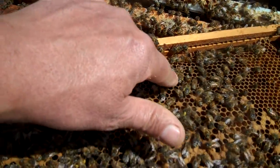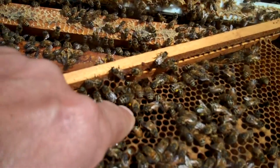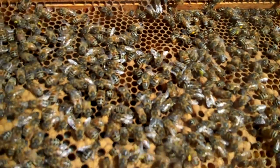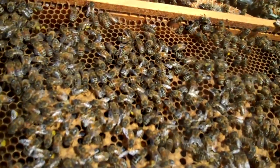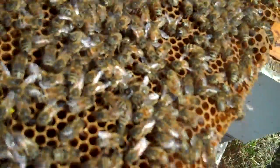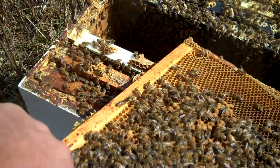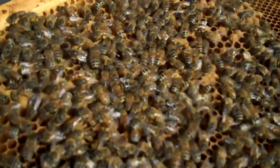There's one with pollen all over her legs, and there's another one. See that yellow stuff on their legs? They're bringing in pollen. I've got to find the queen before I put her back in the hive. I see her right in the center here — she's right there.